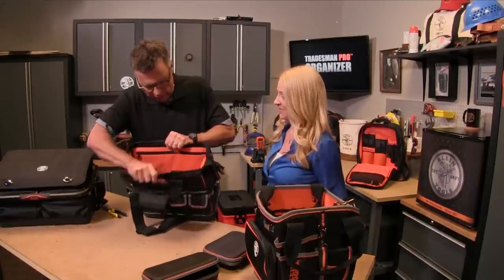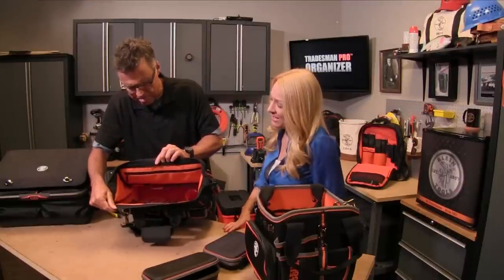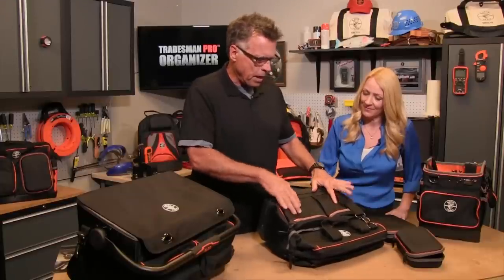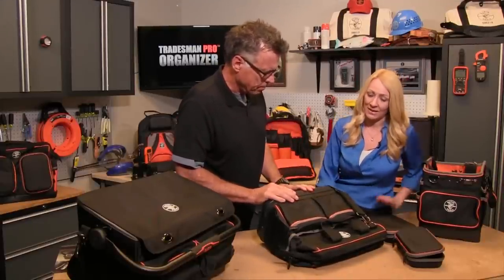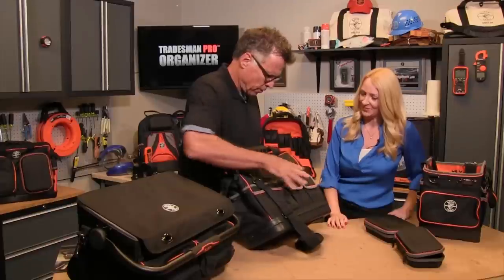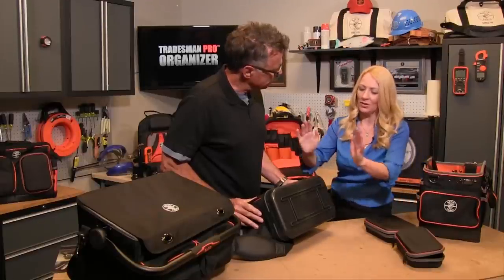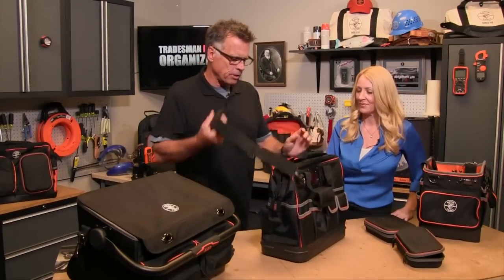This bag is designed for your average electrician that has a lot of hand tools, right? The guy that's maybe working in a dark space — he needs to be able to see all his tools in there, and he can light up his workspace too. It's pretty durable; this is 1680D ballistic weave material — the moisture will just run right off of it and keeps all your tools dry. You've got some nice pockets on the sides, a molded bottom that protects from mud and water, plus handles and a carry strap.